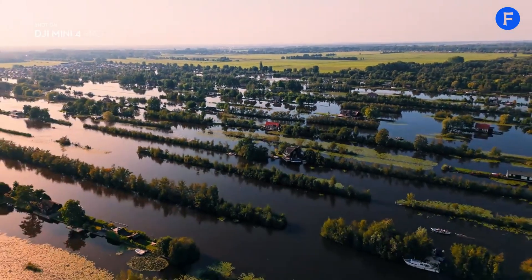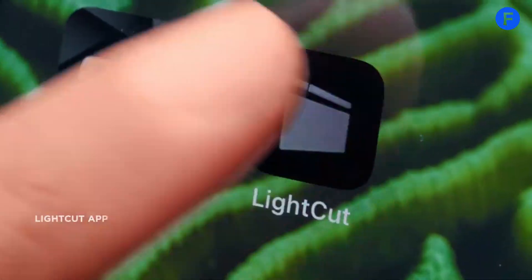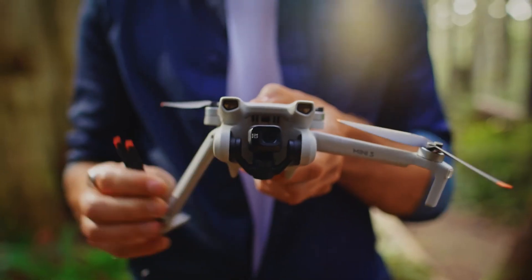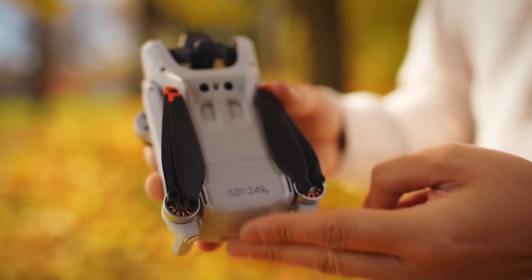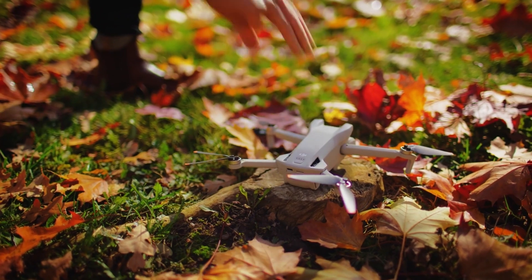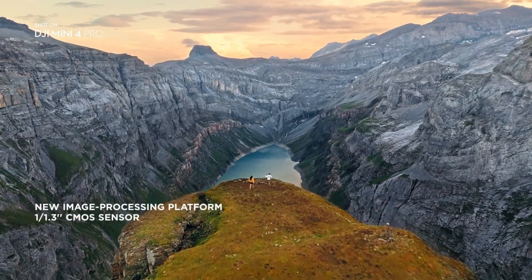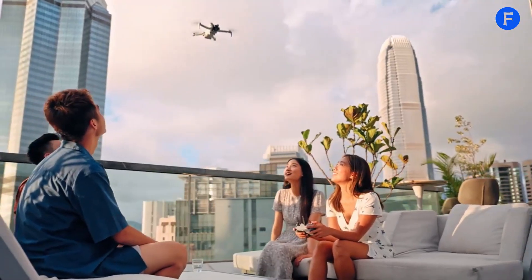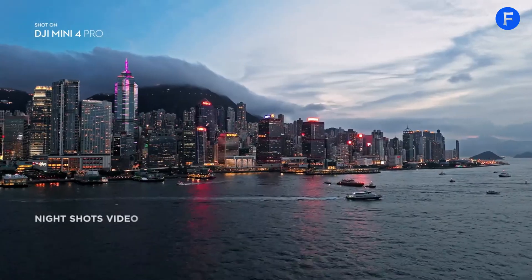DJI could also introduce better in-app editing tools and cloud-based sharing options to streamline the content creation process. The DJI Mini 5 Pro looks like it could be a major upgrade. If the rumors are accurate, we might get a better camera, longer battery life, and smarter flight features. These changes could make it one of the best compact drones on the market.